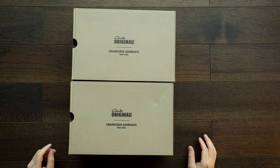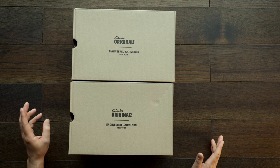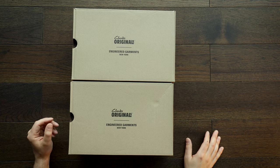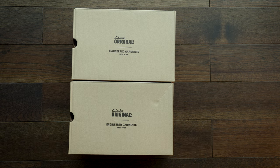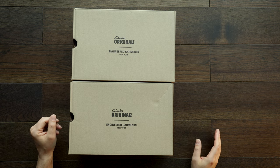Alright guys, here we go — it's my first unboxing and we're going to talk about the Clarks x Engineered Garments drop. This is the first time they're working together. I think it's really exciting — it feels like a super organic collaboration, because it really feels like they worked together on something rather than it just being a reanimation of a certain style. This is kind of a blend of a couple different styles.